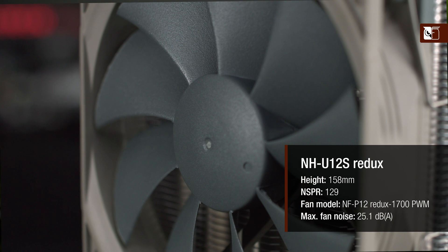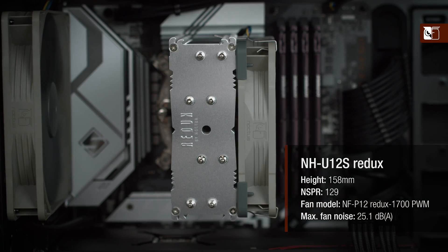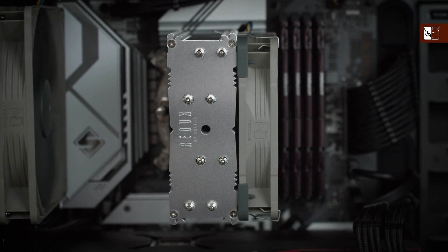However, it is worth noting that the NF-F12 fan of the regular NH-U12S is 2.7 decibels quieter than the P12 fan of the NH-U12S Redux.